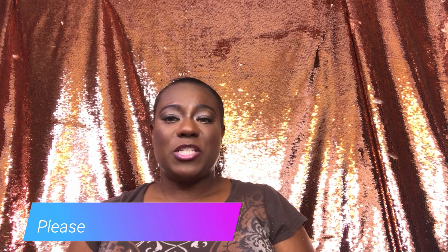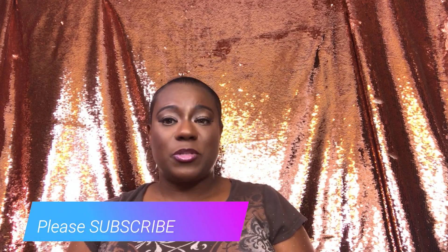Hi guys, welcome back to my channel. It's Ms. K, and I'm back with another wig review. If you have not subscribed to my channel, please make sure that you subscribe to it, as well as turn on your notification bell so that you do not miss my next uploads.